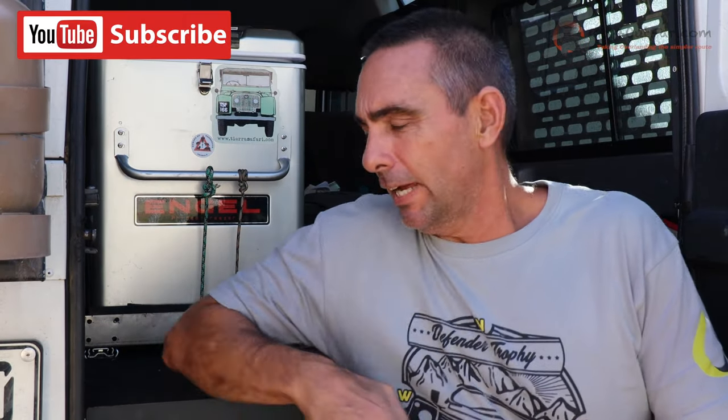Hey everyone, quarantine day 12, hack 12. Super simple one here.